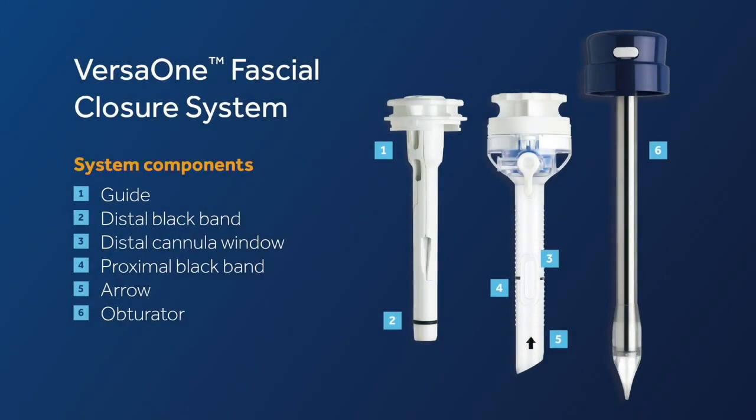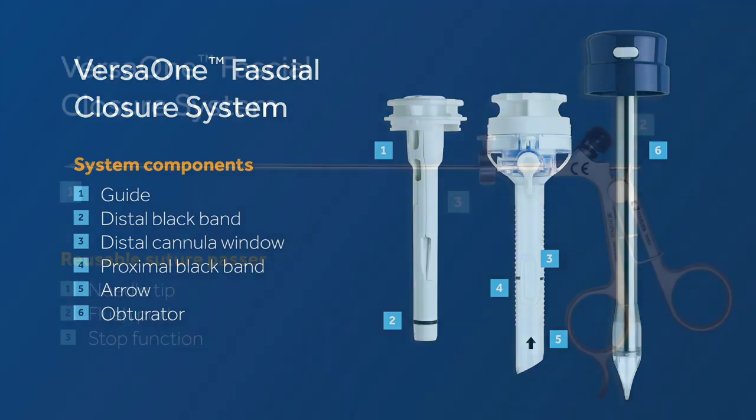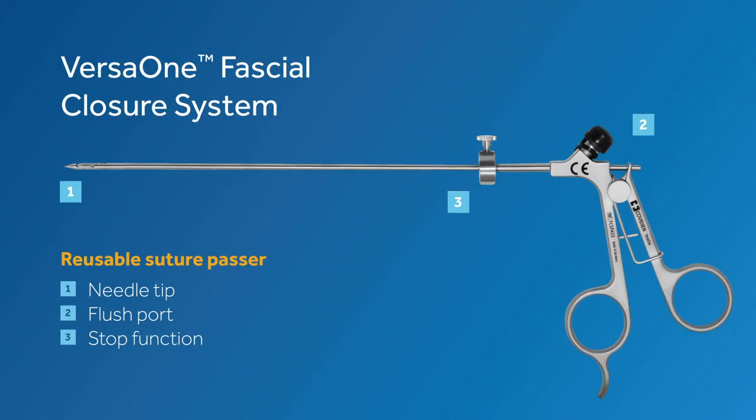Let's take a closer look at the system components. The system is made up of an optical Trocar made with windows to allow passage of a suture passer, and a suture passer guide. The system should be used with a reusable suture passer.